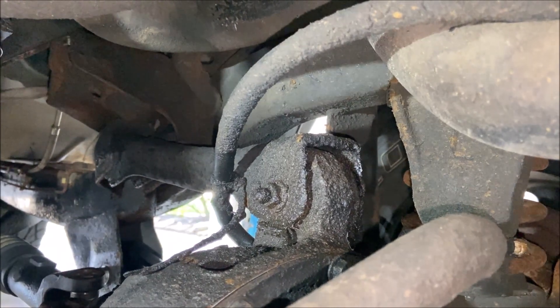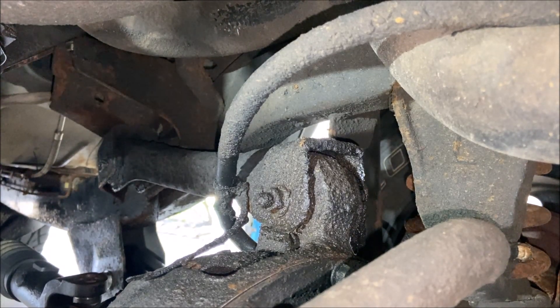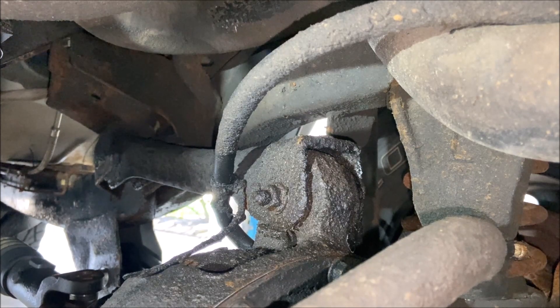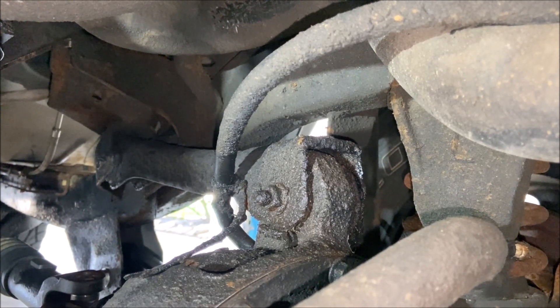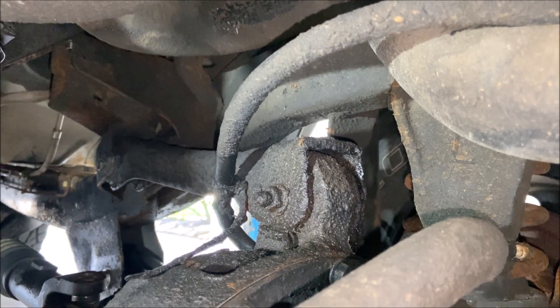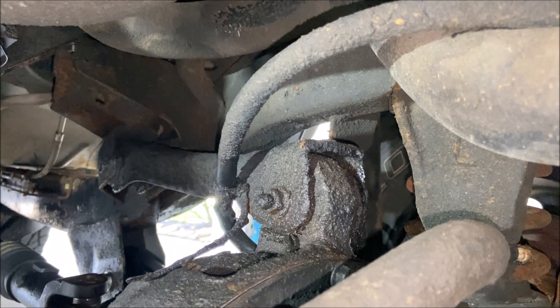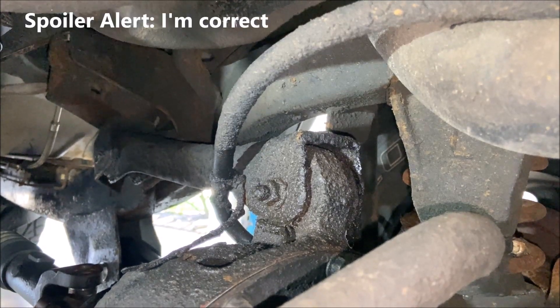Everybody, welcome back to Carbon's DIY Garage for video three of three for replacing the control arms on this 1997 Jeep TJ. You can go back and look at previous videos where I did the rear control arms, I did the lower control arms in the front, and then this video is the upper control arms. I did them in that order because the rear are the easiest, the lower a little bit more challenging, and then these uppers are going to prove to be the most challenging I think.